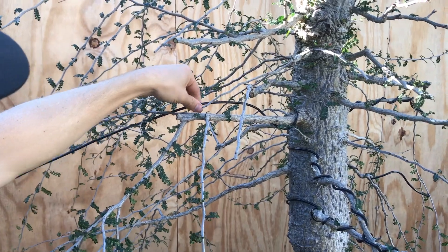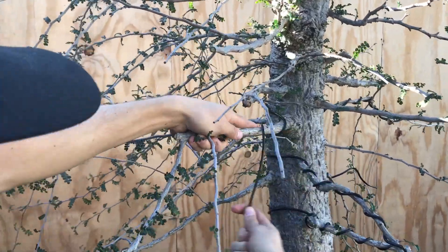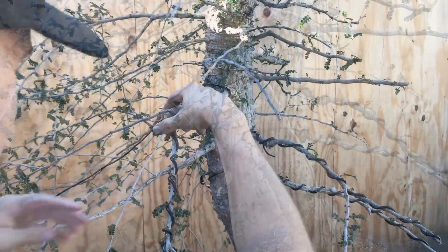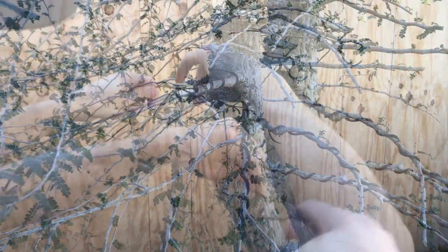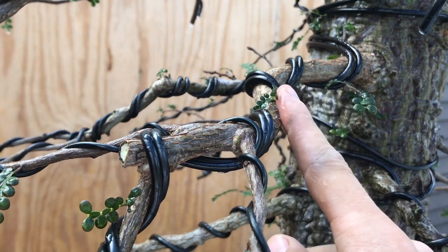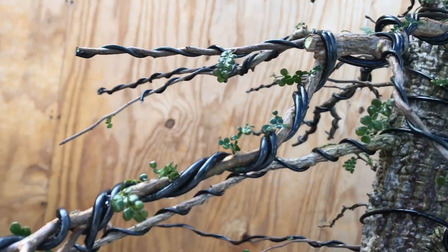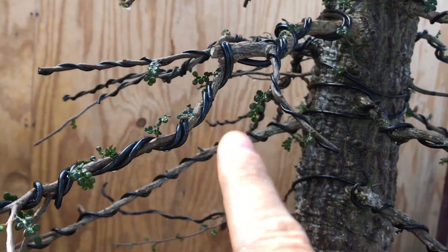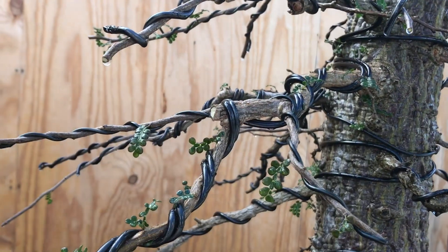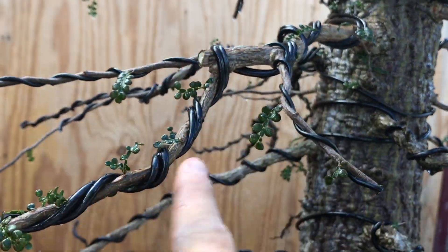So now I can take the main wire, wire this main branch, and then take another wire and wire into these two branches. I applied another wire on top because the first wire was not thick enough to bend this branch — so now I have two wires going across this branch all the way out to the tip. By shortening the branch I was able to put a lot more movement into it. I do this with a lot of branches when they are very thick and very long — I cut them off at a certain point and use a different branch to continue, and that's how I get a really nice branch.